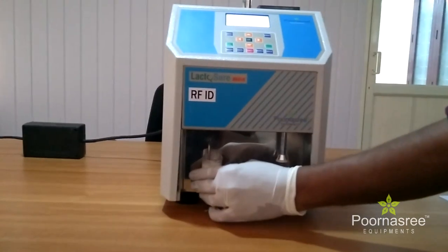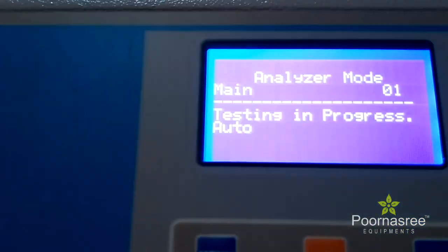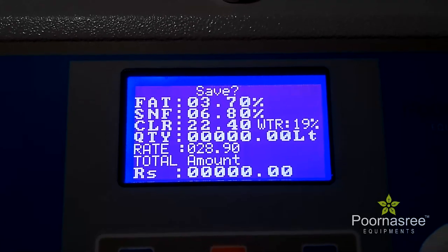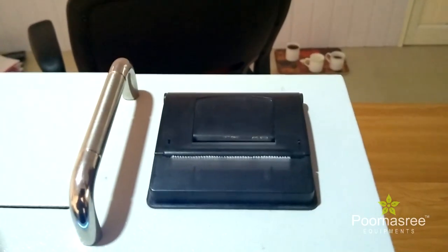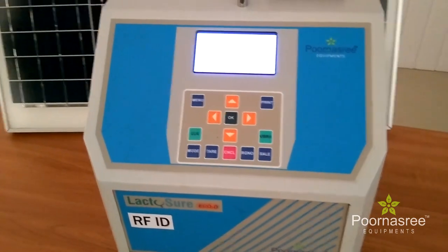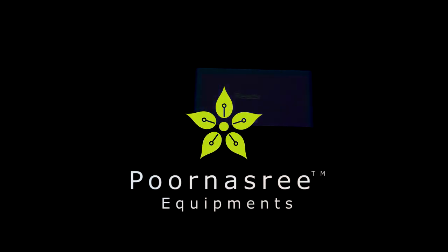Now take the milk into the analyzer for testing. Press the analyzer button. You can see that the milk is being sucked inside for the testing. The result is already available in 27 seconds. Now this result can be taken out from the printer. You can print the individual farmer's details, which can be given to the farmer as a receipt.